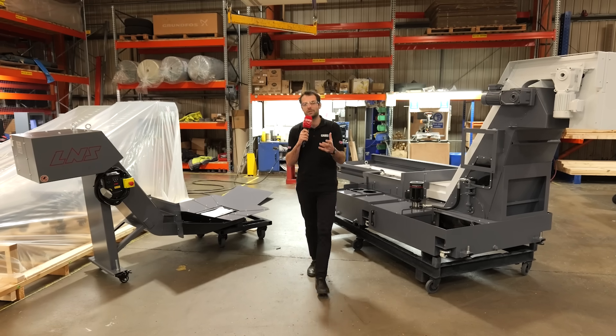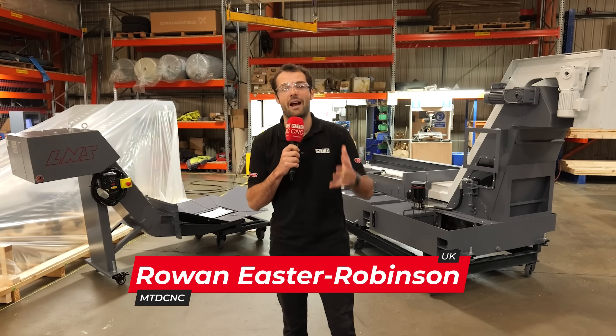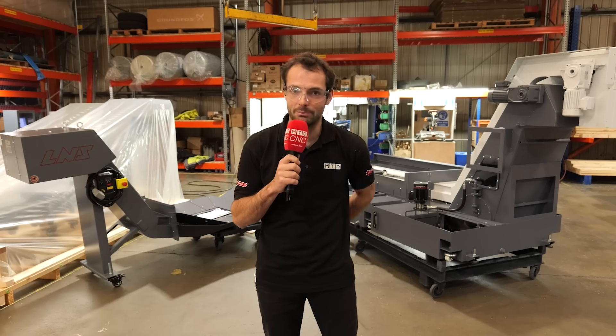If you've ever had a machine tool down because you needed to clean a coolant tank, you know how annoying it can be. Let's find out how these Yorkshire-made, made-to-measure SWARF conveyors from L&S can help keep your machine tool maintenance-free.